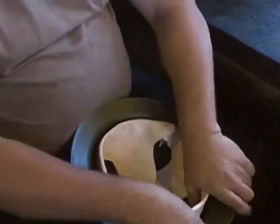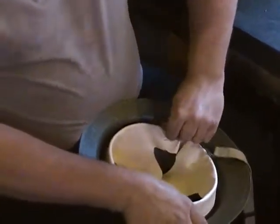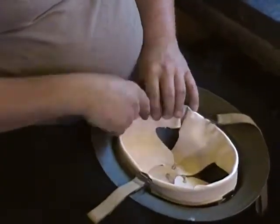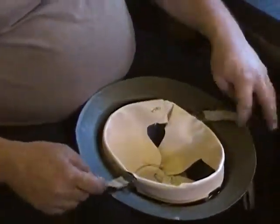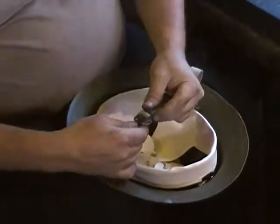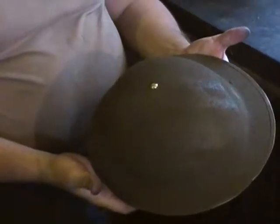Put that together like that, tuck your liner back into the shell. On these, sometimes the easiest thing is to put a hat stretcher in there because it makes it a nice round shape and cleans everything up really nice. Buckle your chin strap and your helmet is ready to wear.